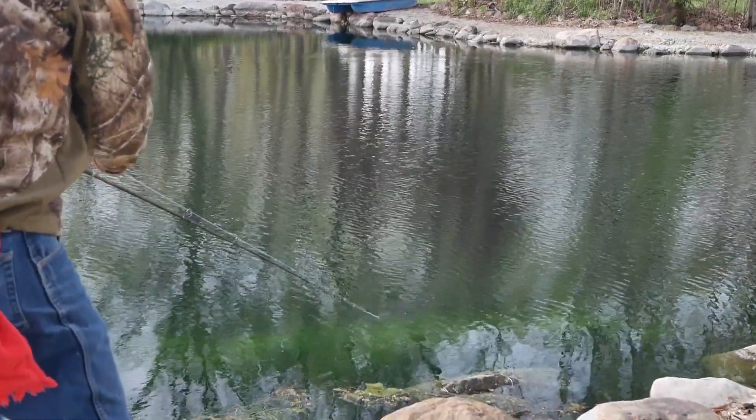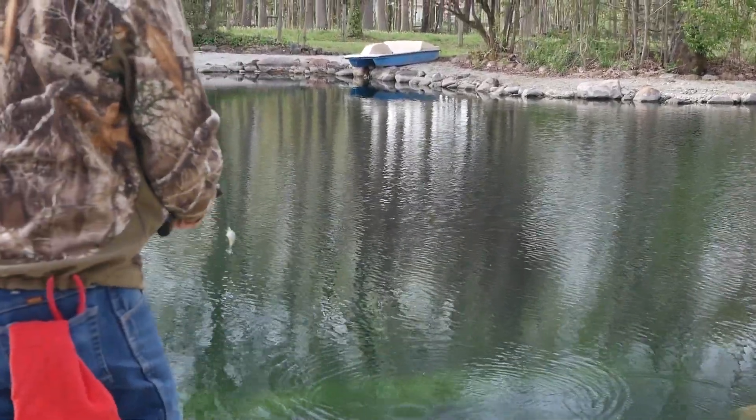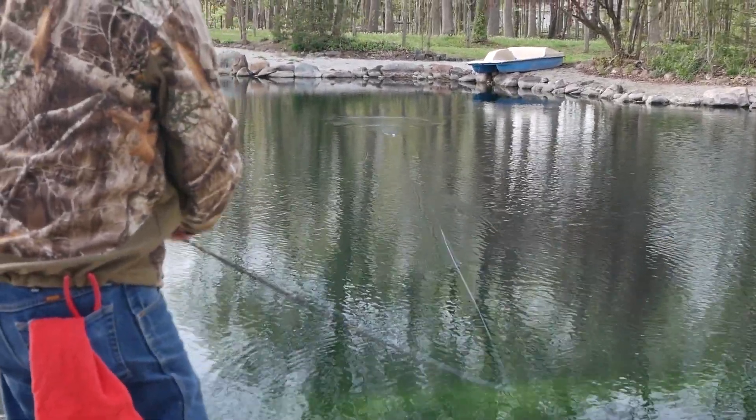A lot of crankbaits will advertise on the box that the hooks are sharp enough to use right out of the box. I don't buy that. I always take my time and resharpen the hooks and make sure that they are good.